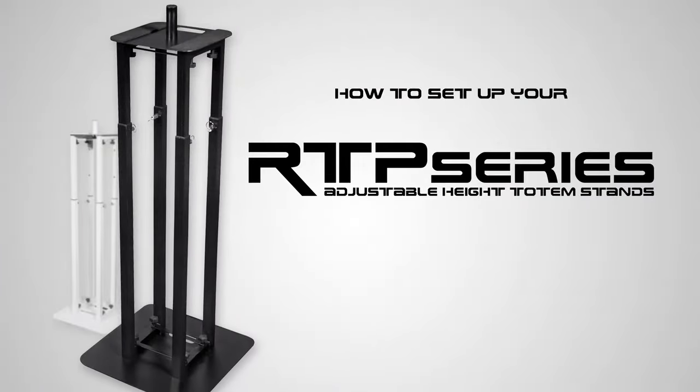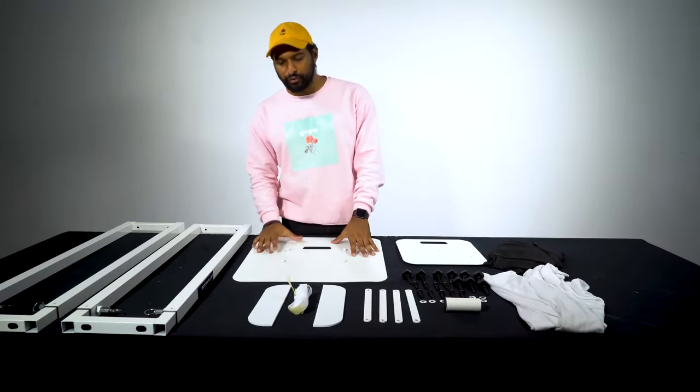What's up guys, Mike from Rockville. Today I'm going to be showing you how to set up your RTP adjustable height totem stands. In this video I'm going to be using the RTP 32W, but the instructions are going to apply to our RTP 82 series as well, which is just a taller totem stand adjustable from 4 feet 5 inches to 8 feet 2 inches. Let's get to it.